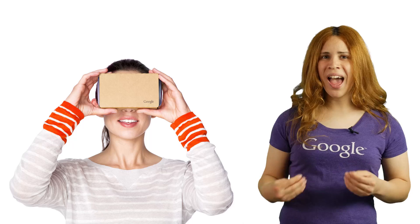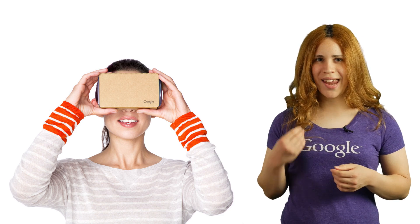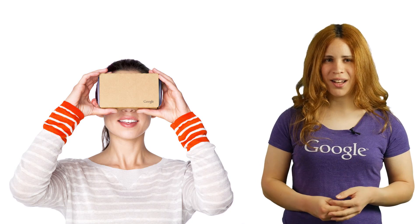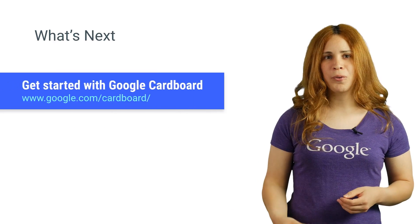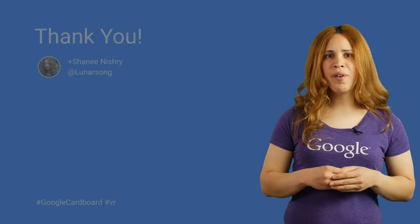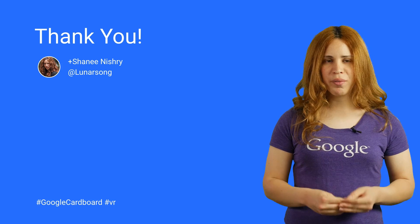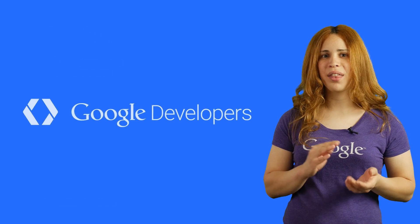And that's how Cardboard puts the user inside the virtual world. Now it is your job to create the next virtual reality experience. Check out the Cardboard website for the SDK and code samples, and follow up on the next videos where I'll explain how to program for Cardboard. Until next time.